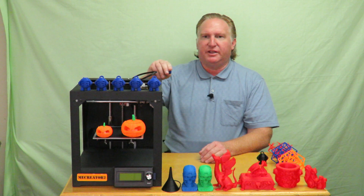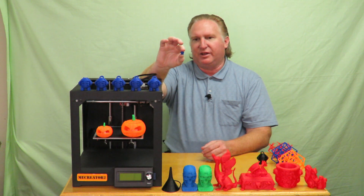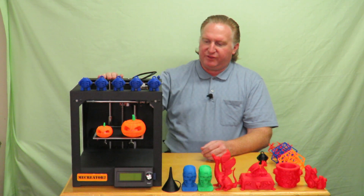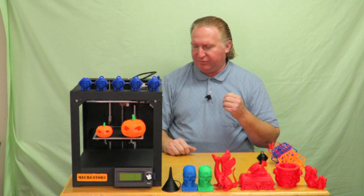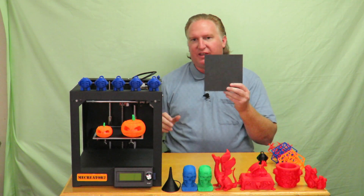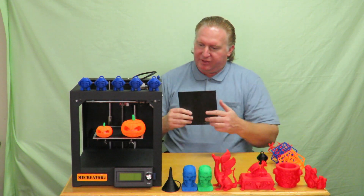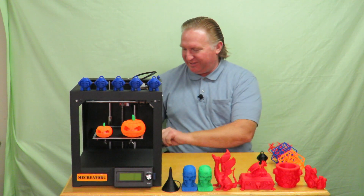The very first print I did was the little tiny Marvin, sized down quite a bit. I wanted it to print in 10 minutes or less, which it did — sliced at 0.2 layer height and it worked great. After that I changed out to the build tack, took off the painters tape. This is the original sheet and I haven't changed it yet, but it's still working great.